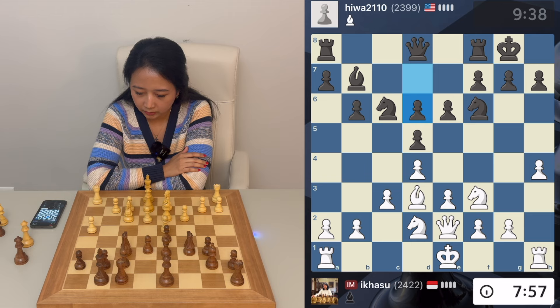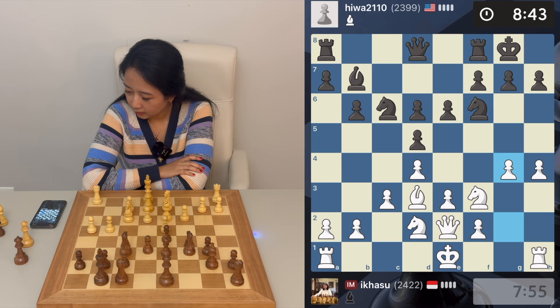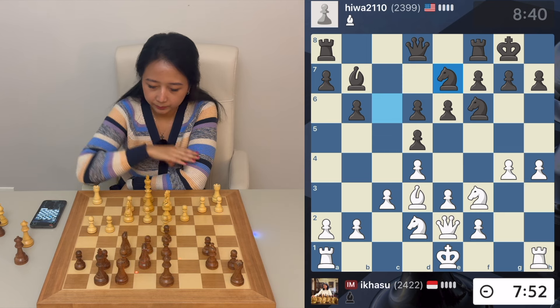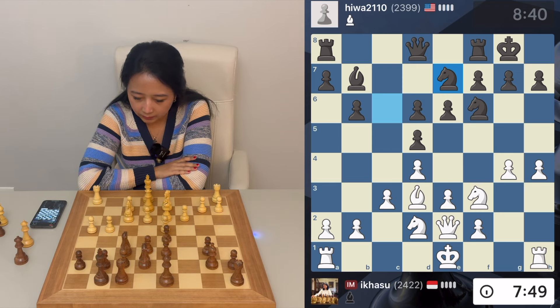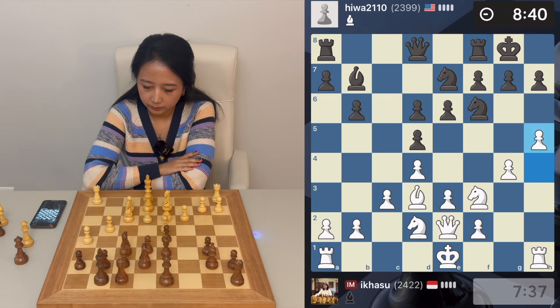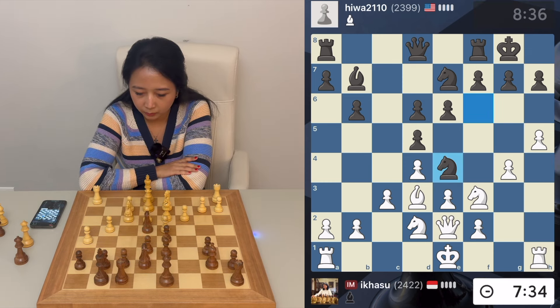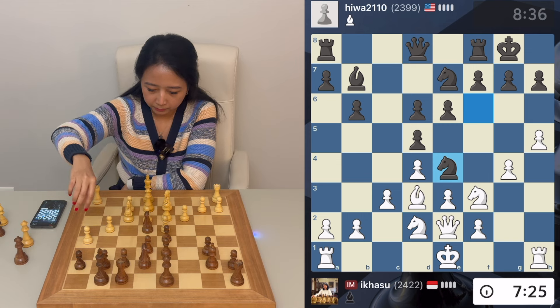He plays d6, and now I think g4 is a move. I really like g4 because after h5, h6, this also works. My opponent is thinking. I'm still a bit behind on time. Let's keep attacking. I see what he wants, but I can remove it somehow — let's continue pushing this pawn.